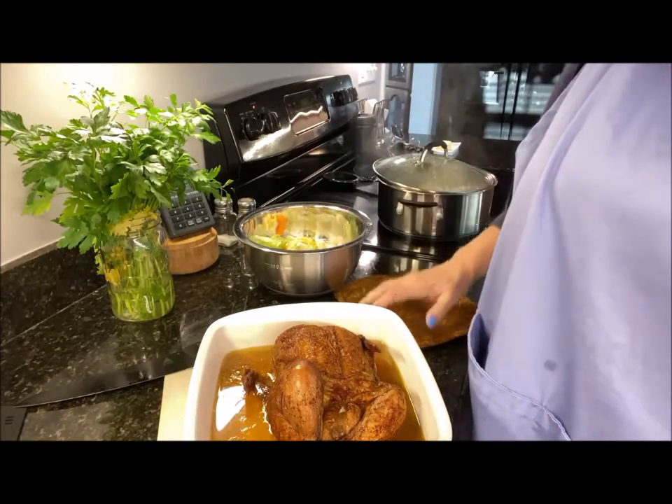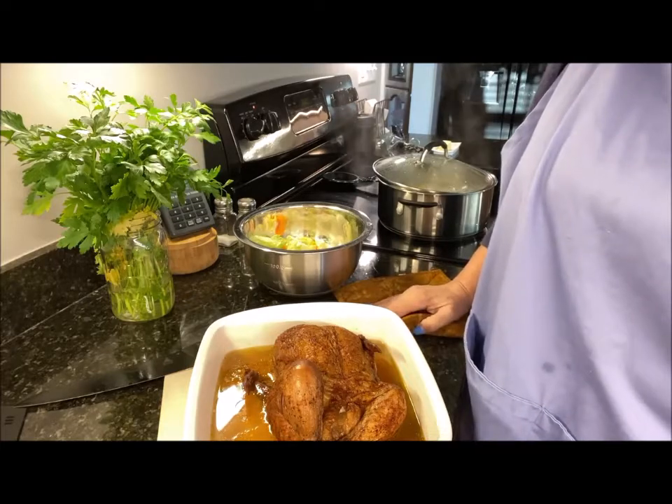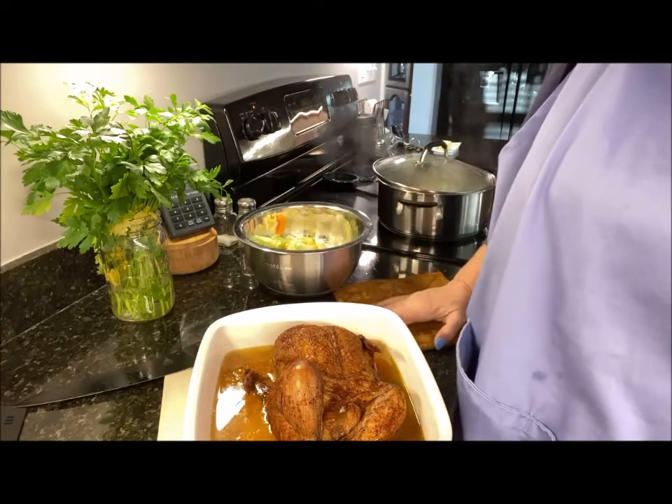I want to get this back in the oven at 350°F for about five more minutes to kind of crisp this up.